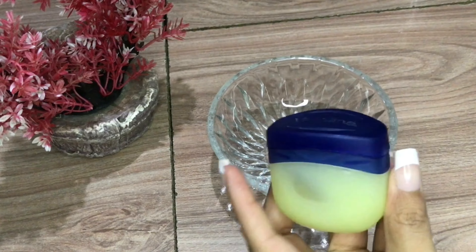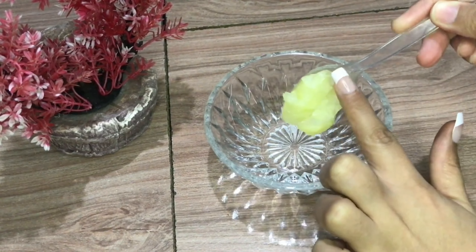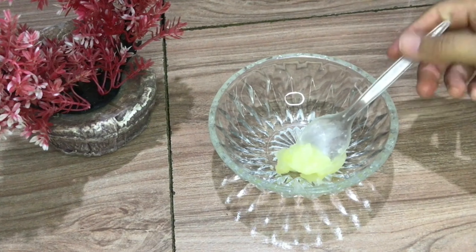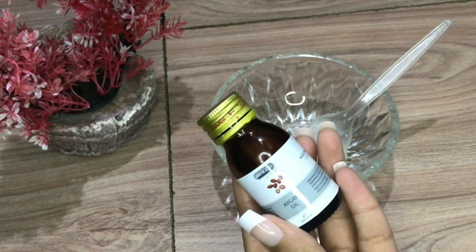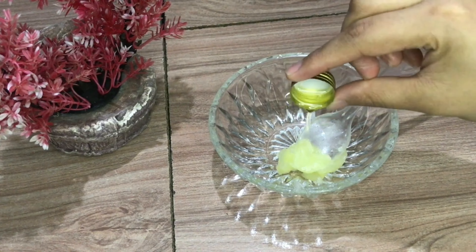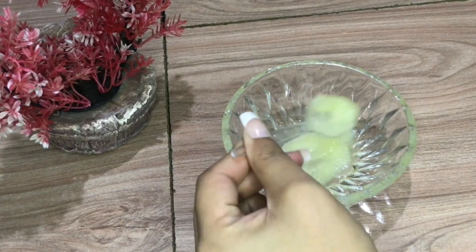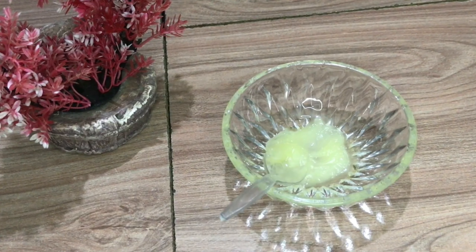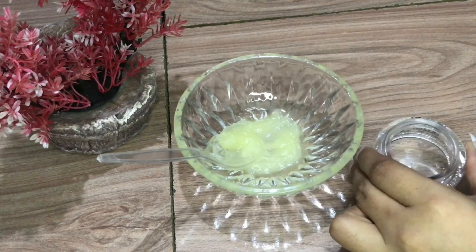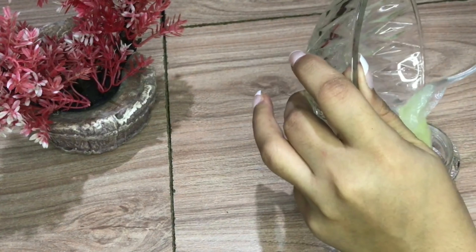If you are tired of dry lips and heels, you can use one tablespoon of petroleum jelly or Vaseline. You can mix it with argan oil and add it to the product. After that, you can store it in a glass or plastic container and keep it.